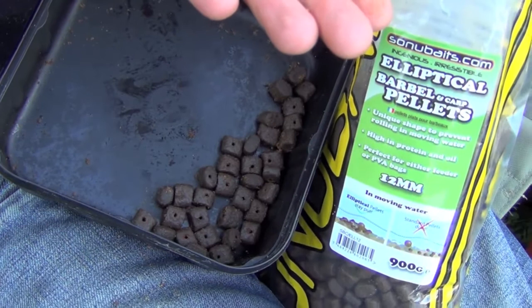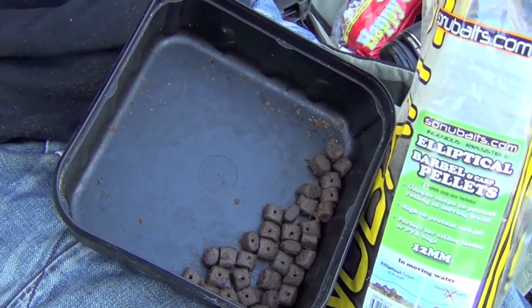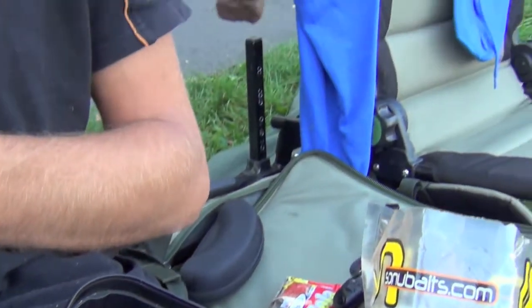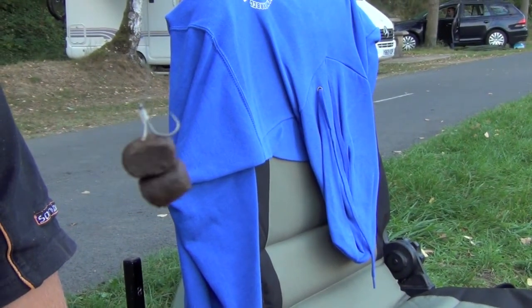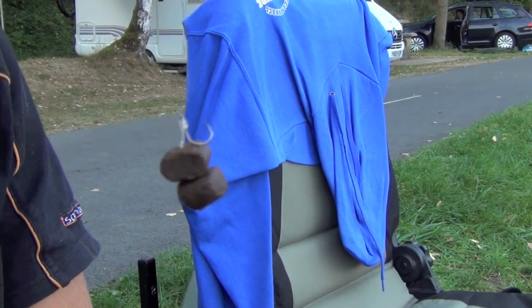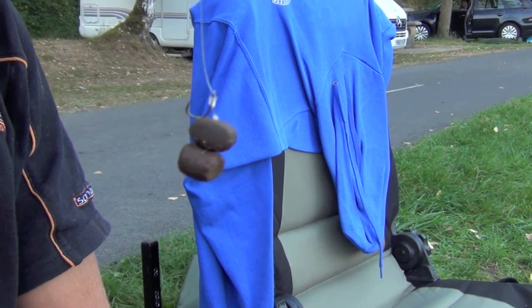You can see from the bowl it doesn't take long to produce 30 or 40 fresh hook baits. And you can see what we've done in this case is a couple on a hair rig under the hook, just a little pellet stop under them. A great bait.